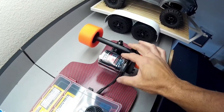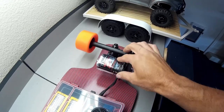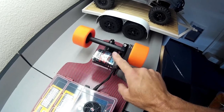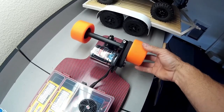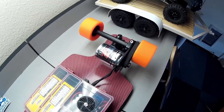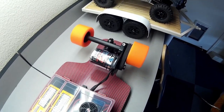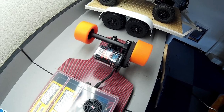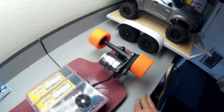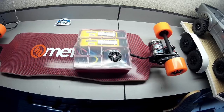I used the same motor as before — the Turnigy SK3 6374. I wanted to go with a little higher KV this time, but they were out of stock. The only one available was the 149KV, which I used last time. It's a pretty good motor, just didn't have quite as much top speed as I wanted — I think it was like 18 miles an hour. So I just bought that one for now, and if I get bored of the speed I can bump up to something with a higher KV. It's a good torquey motor with a lot of torque for heavier riders. I was around 220 pounds before, and I'm down to about 185 now, so this should be just fine.